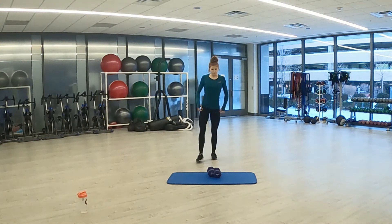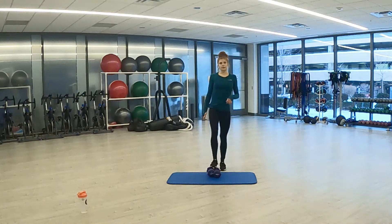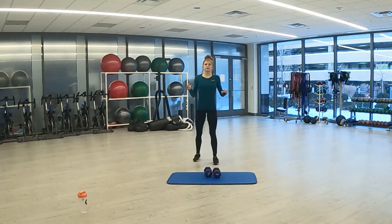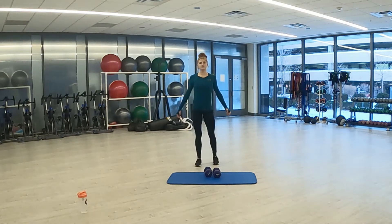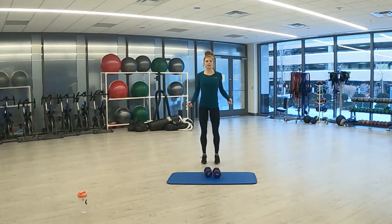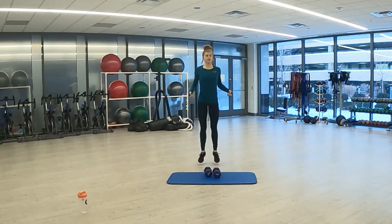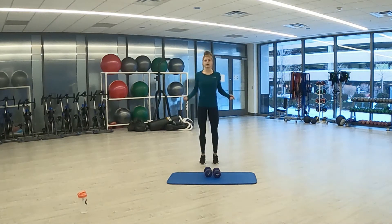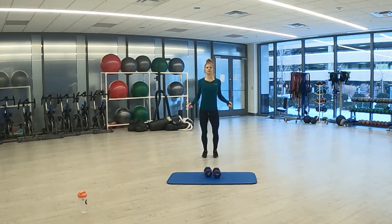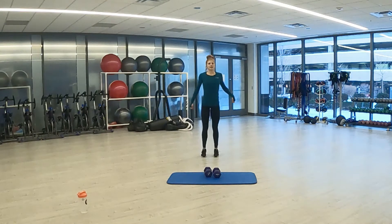Jump rope — final exercise. We're already through one time. Three, two, one. Here we go — 20 seconds. Jump rope, going to work the calves a little bit. Final seconds. Two, one. And rest.